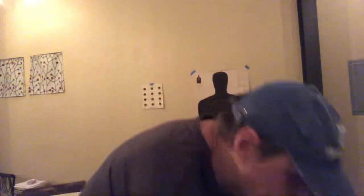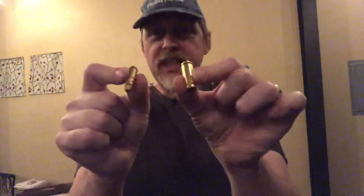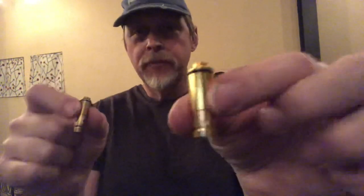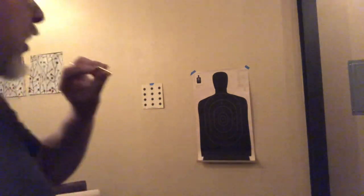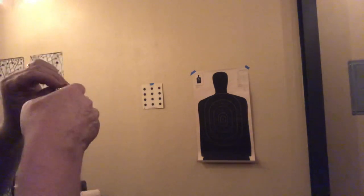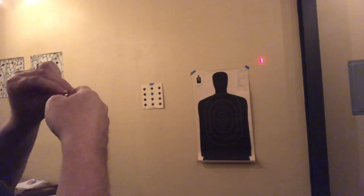Probably more dry fire shots than live fire shots. Here's how you do it. You can get these — they're little laser cartridges. They have a little rubber button on the back. If you hold the button down, it stays on. But because your striker or firing pin only hits it for a moment, they light up for just a very brief second when you shoot your gun. As a result, when you draw and fire, you can see where the bullet would be — just like making a hole on a paper target.